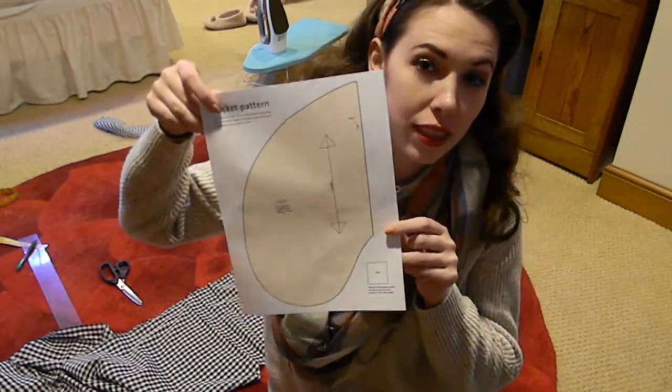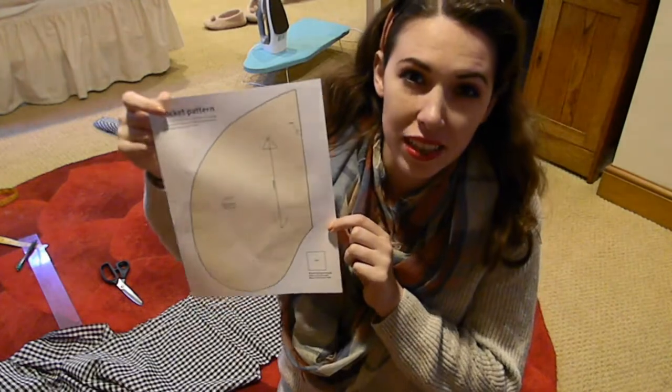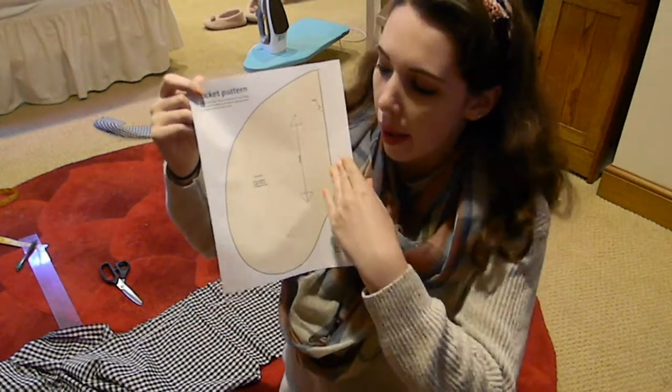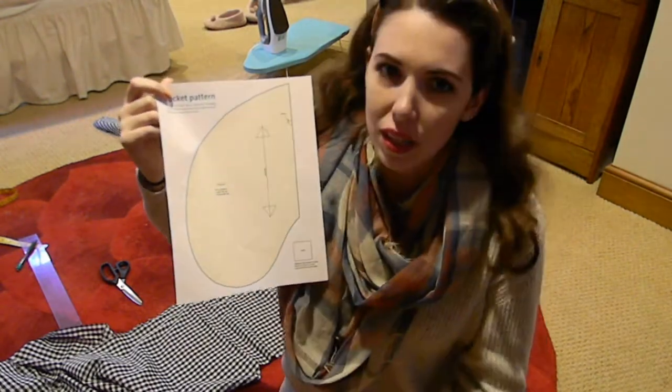For the pocket, I'm going to be using this little pocket pattern template that I found online — it's from a Sew Stylish magazine and it's free, so I'm going to put the link to this down in the description below so everybody can try it if they want to.